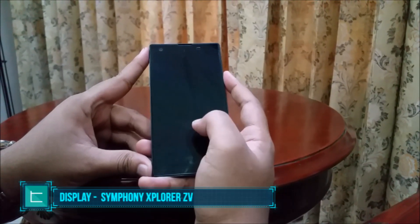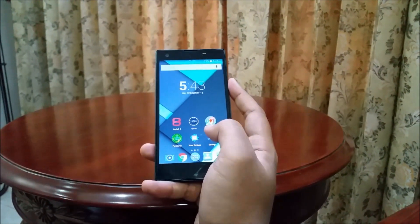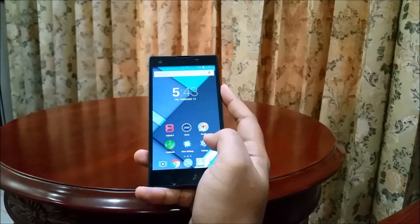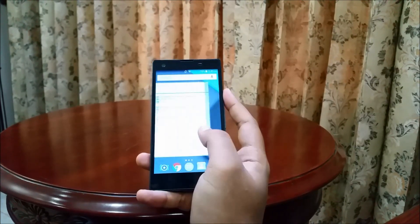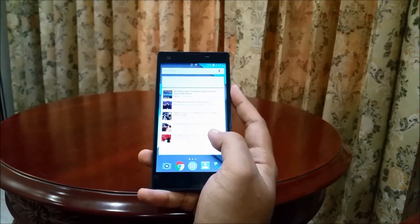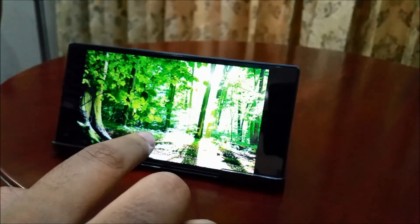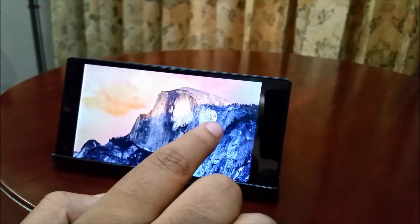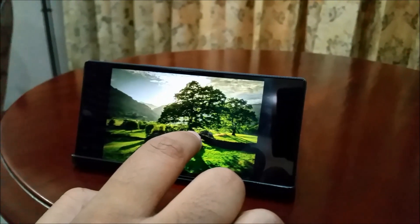The Explorer Z5 has a 5-inch 720p display, and remarkably, at first I didn't think it was just HD — I actually thought it was full HD, which is a testament to how good this display is. The color accuracy and sharpness are really good, although the pixel density is just around 290 pixels per inch. High-res wallpapers look very sharp and colors just pop, similar to what you'd expect from an AMOLED display — the blacks aren't as deep, but things just look great and using the display is a pleasure.